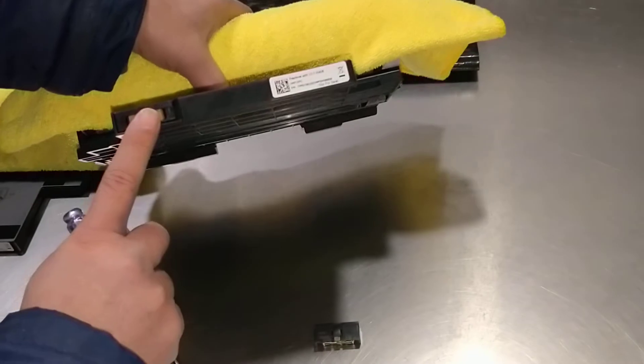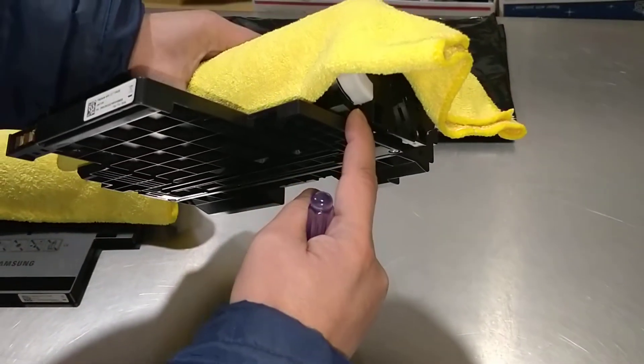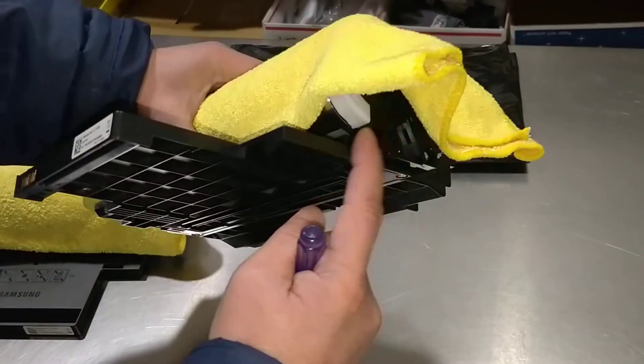The ROM chip is located right here, and some of them are located on this side, so it depends on what your printer model is. Some are right here, some are right here.